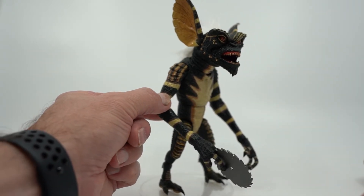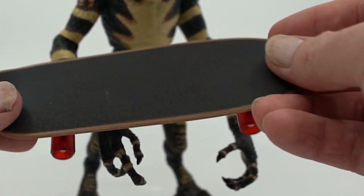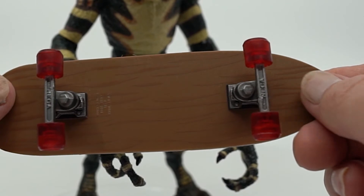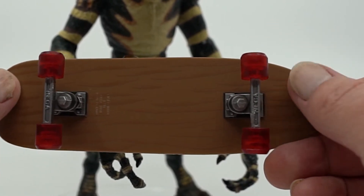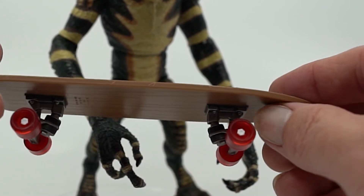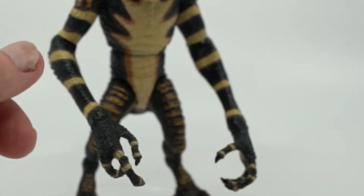The next one up is the skateboard. I think this thing looks great. It doesn't roll very well, but it has a nice tacky texture on the top, a lot like a skateboard would, and the underside has some nice red translucent wheels, and a good amount of detail is done to make sure that the board looks like it's wood, and it even has really good details on the shock system. Overall, I think this piece looks fantastic.